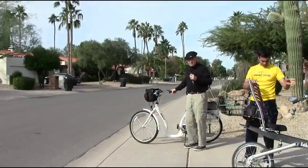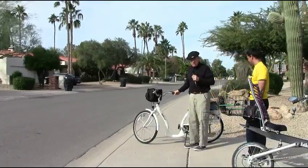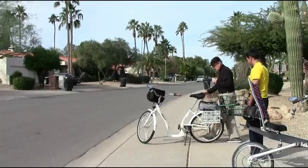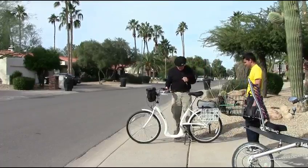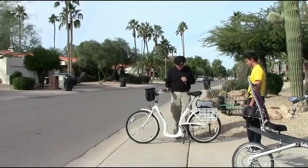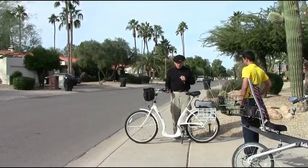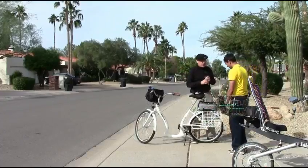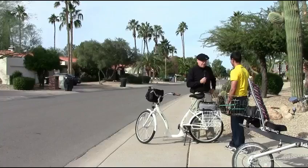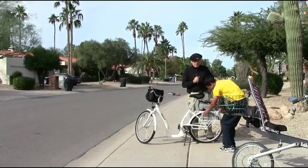This bike is pretty conventional, actually. It's interesting because this was designed in Germany but built in China. It's called a step-through bike — very easy to get on. It has a three-speed internal hub gear setup. It's a very comfortable bike, though not as comfortable as the recumbent. Now I've got something for you to try — this is a vehicle that I can't use. I have not been able to master this, ladies and gentlemen. So we're gonna see how good Hubert is.